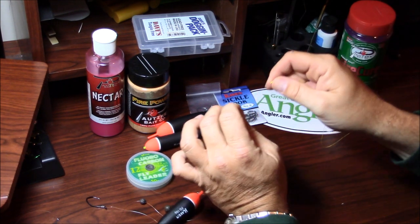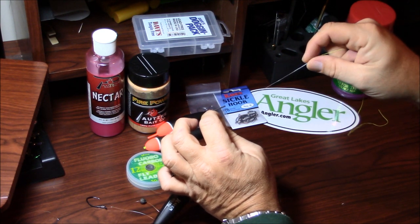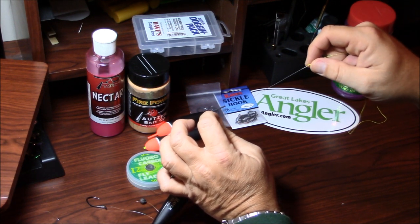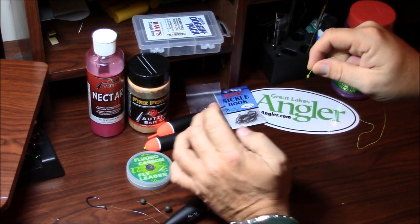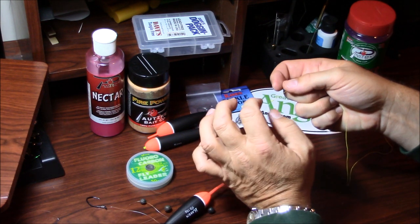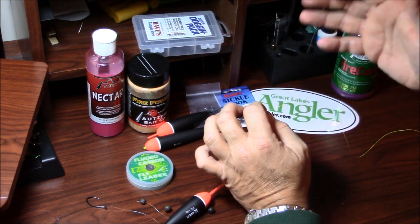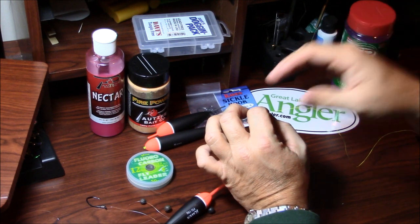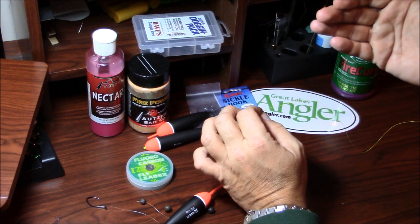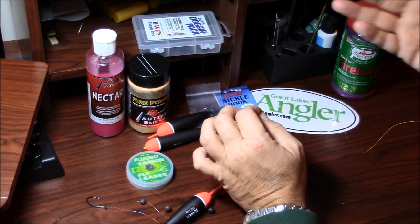From there, I connect that to my shot line, which I typically use fluorocarbon for. You can use mono, whatever tickles your fancy. Obviously you step the line down in poundage. And what I do is I tie an Albright special knot. You can use a swivel to join the shot line to the main line, but I just tie an Albright special. It's a very quick, easy knot to tie and incredibly strong. I personally like it better than the blood knot only because it's easier and faster to tie, but the blood knot works too.